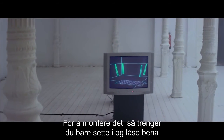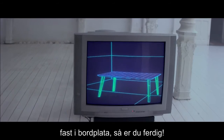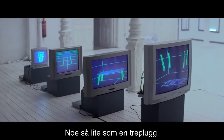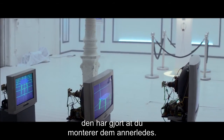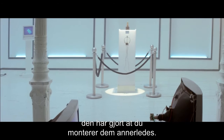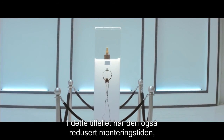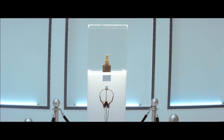To assemble it, all you do is simply insert and lock the table legs into the table top and you're done. Something as small as a wedge dowel has not only changed the way we approach furniture, it's changed the way you assemble it. In this case, it also reduces the assembly time of the table to the time it takes you to say, wedge dowel.